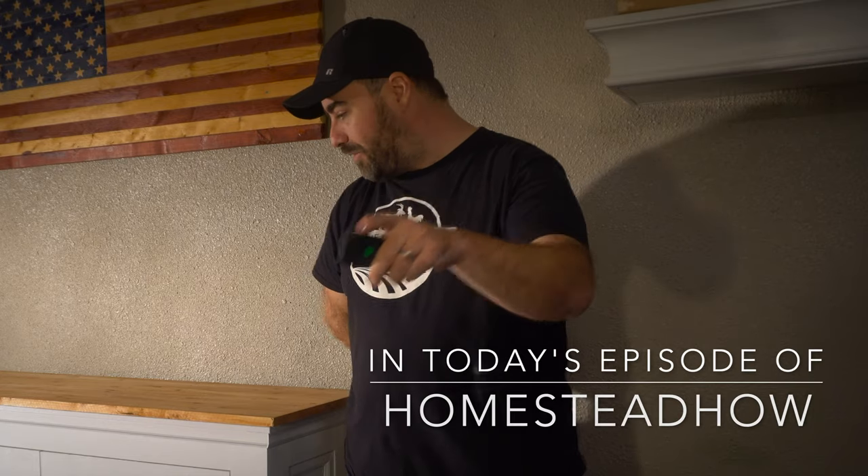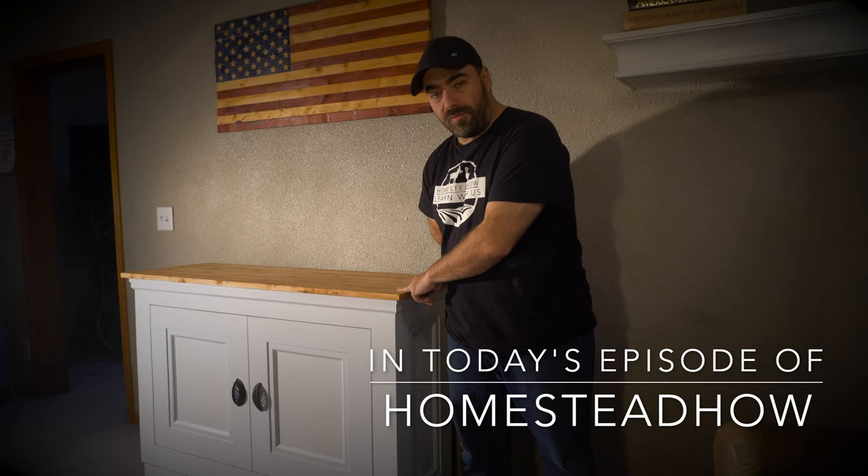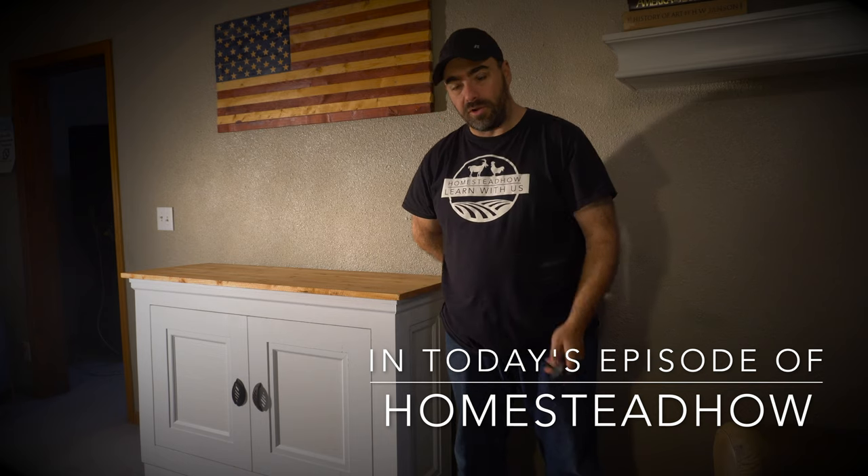In today's video, this is going to be a fun one. This is the coolest thing we've ever built on the homestead. Really fun woodworking project.